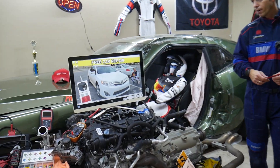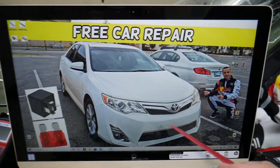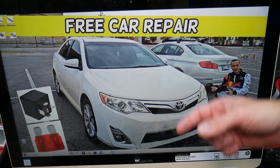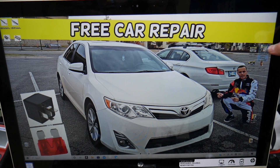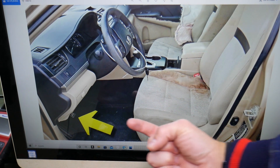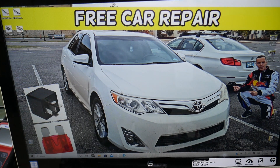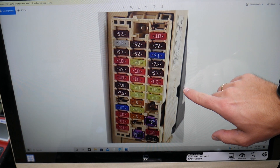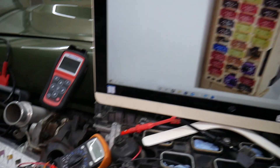Now let's explain the central locking fuse and relays. If you have a problem where the Toyota Camry does not lock or unlock, we'll explain that today. You have two different fuse boxes and we'll be working in both of them. We'll start with the fuse box on the inside. Come to the driver's side, look above the pedals, under the dash, all the way in the corner on the left side. You'll see a white cover — open it and you'll see a fuse box layout that looks just like this one here.